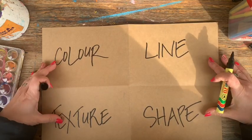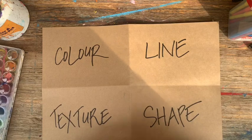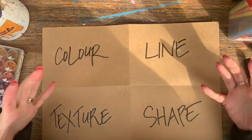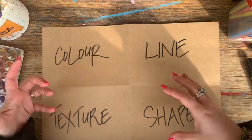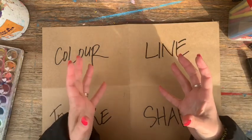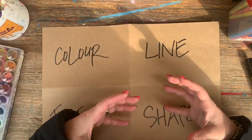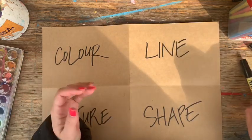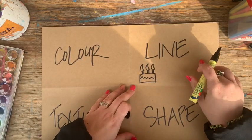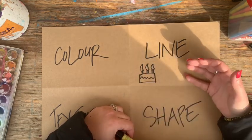The way I explain art elements to my students is — it's like if I were a chef and I wanted to make a cake, I'd need to put in a whole bunch of ingredients like eggs, flour, sugar, different things into my bowl, mix it all together and hopefully turn out a really yummy cake. Just like a chef puts ingredients into a meal, an artist puts art elements in to create an artwork.